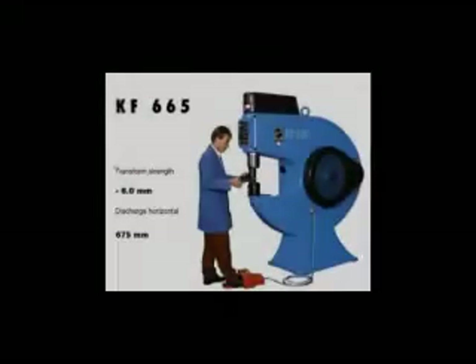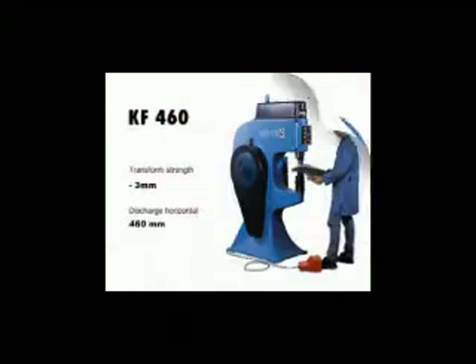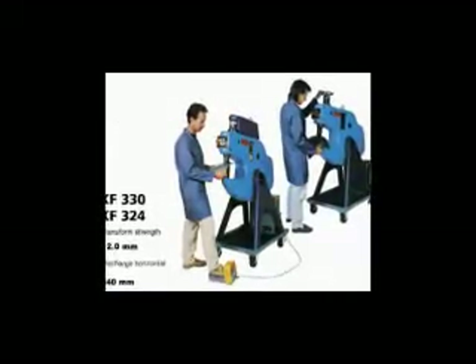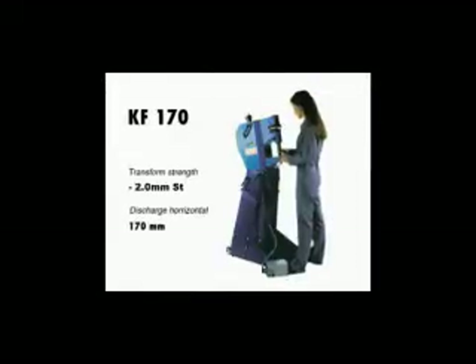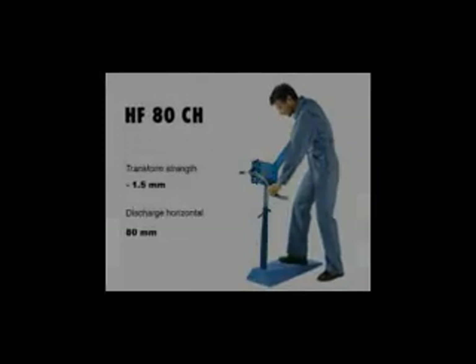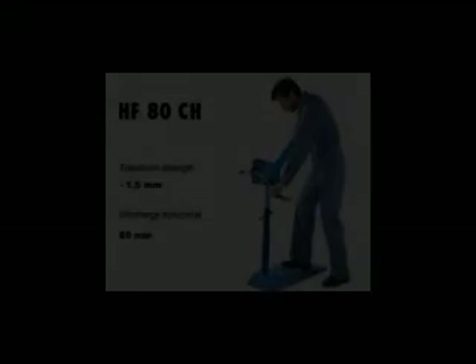For larger parts and thicker metal sheets, a larger machine is used. The Eckold program of machines is available for the metal sheet workshop with greater throat depth and more power, covering all your needs. The hand former HF-80 is an all-purpose machine for a thousand and one possibilities. For your sheet metal workshop, it is a must.